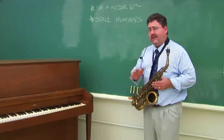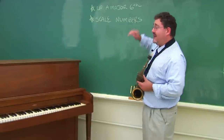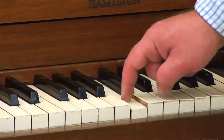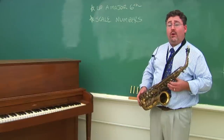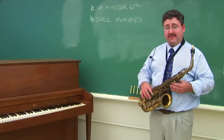So to recap: because the E-flat alto saxophone is a transposing instrument, you can either take each and every note up a major sixth, or you can figure out the scale numbers, figure out what scale you're in, and utilize those — which I think gives you a deeper understanding of what you're transposing. And that is how to transpose notes on the alto saxophone.